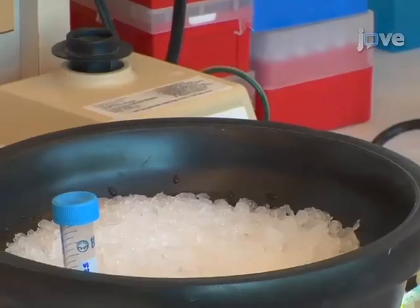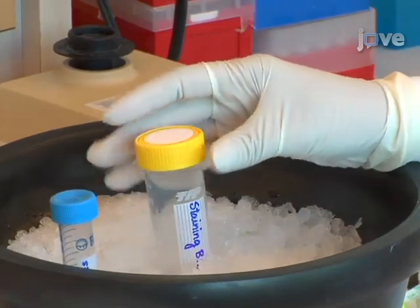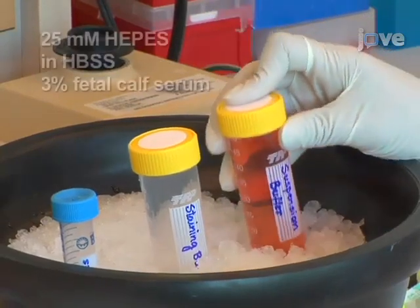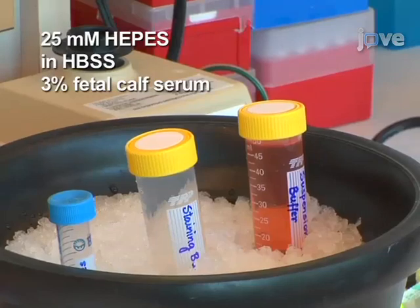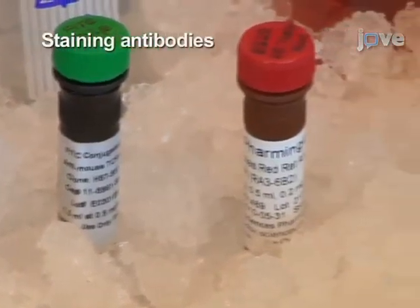Before beginning FACS, the solutions and reagents needed for the protocol should be placed on ice. These include staining buffer, consisting of phosphate-buffered saline with 3 percent fetal calf serum; suspension buffer, consisting of 25 millimolar HEPES prepared in Hanks Balanced Salt Solution, or HBSS, containing 3 percent fetal calf serum; and a 25 millimolar HEPES solution prepared in fetal calf serum.